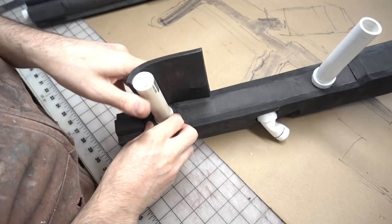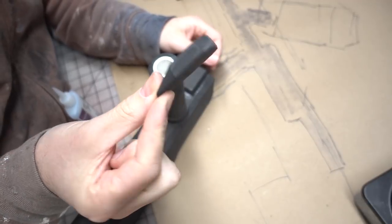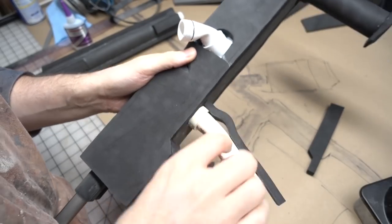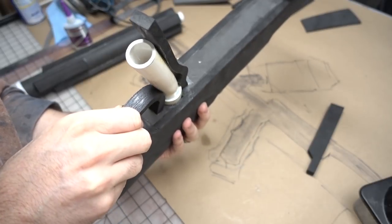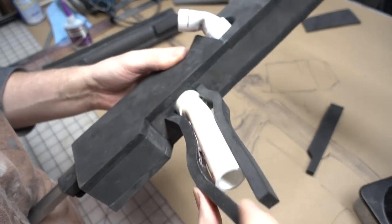Similar to the barrel, I glued on a 10mm piece of foam around the foregrip and capped it off with another hunk of foam. The rear grip, however, was done in a different way — I started making the front and rear profiles of the grip from strips of foam. Once I glued those down, the gaps behind them were backfilled with a little bit of hot glue to keep them from compressing too much.